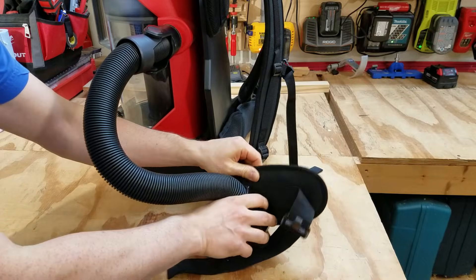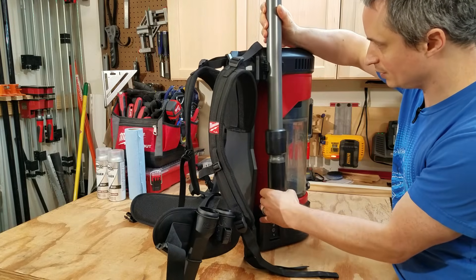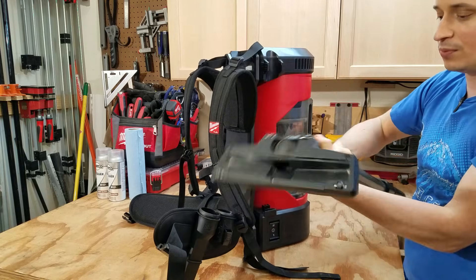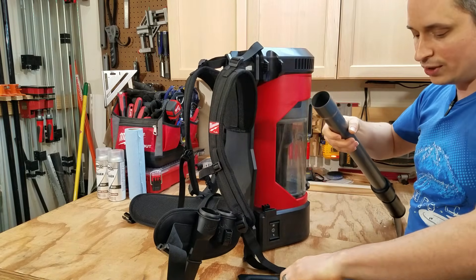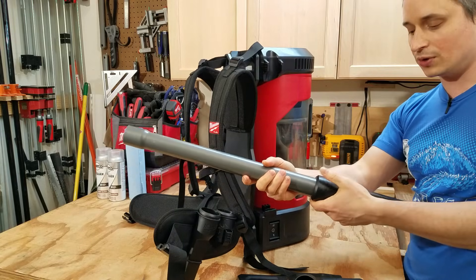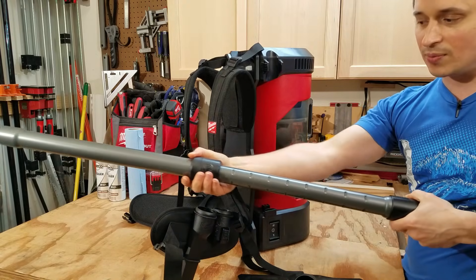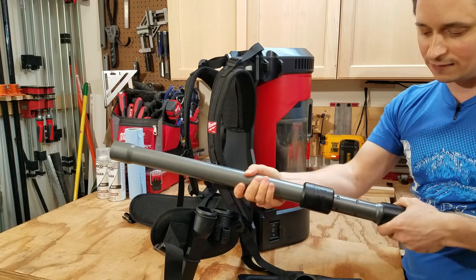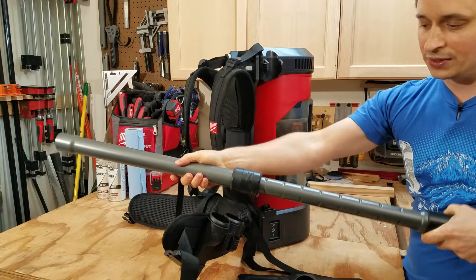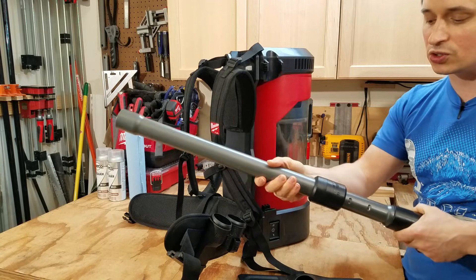For accessory storage, the main wand is right here — it pops off and clips into place. The wand design is really great: you grab it near the nozzle, pull to adjust length, and it locks into place and won't move until you touch the collar again. It's possibly the coolest design ever for this — super intuitive and easy to use and adjust.